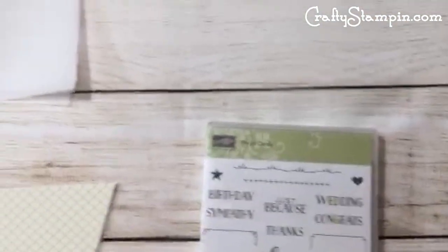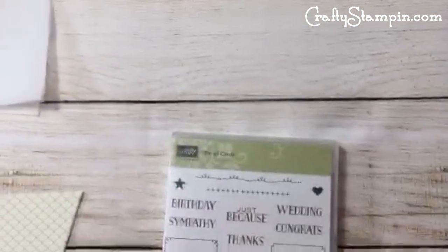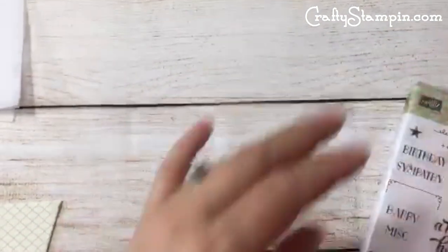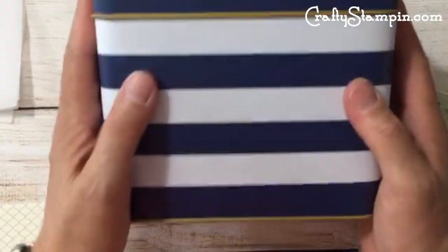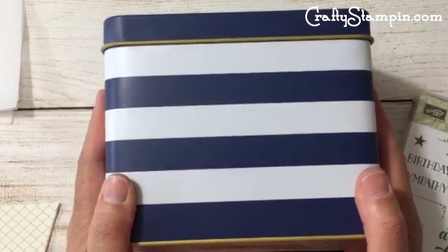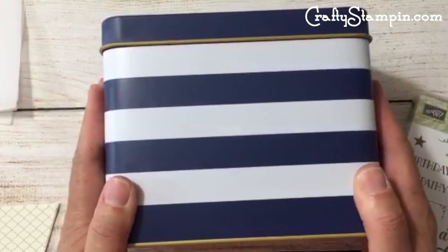Hello from Grenada, Caribbean! They no longer disappear after 24 hours — Periscope has a whole new thing, saving them forever. They'll be in my profile and in Linda's profile under 'Crafty Stampin.'